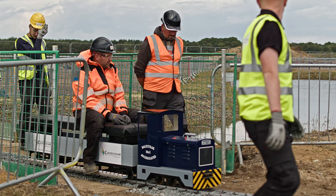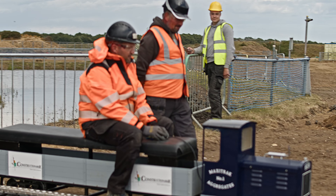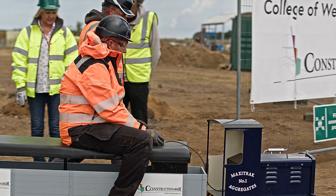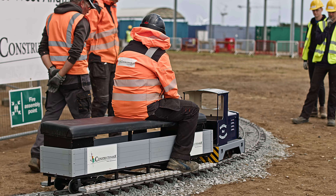Here we can see the locomotive running at normal operational speed. The two guys are from the construction team at the Constructionarium who supervise the work of the students. Some of the students had experience on site, and some of them did not.